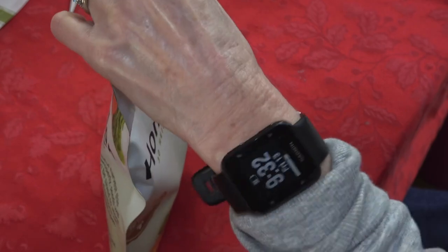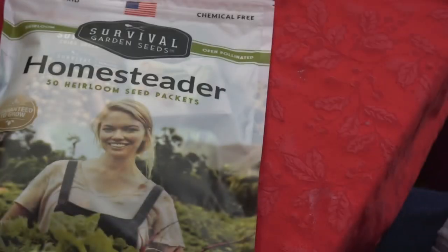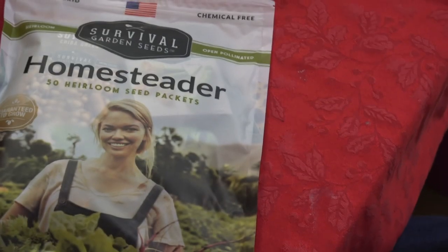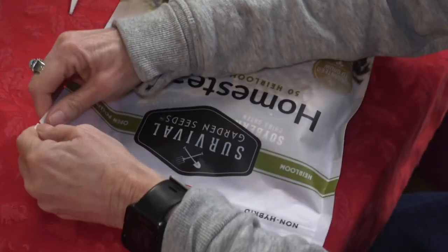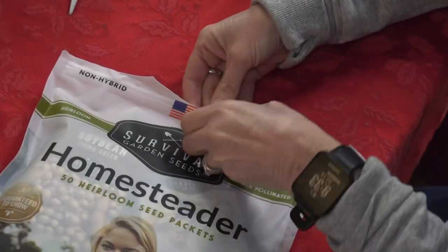Now let's move over to the Homesteader Seed Collection. I'm pretty impressed with the packaging on this one too.